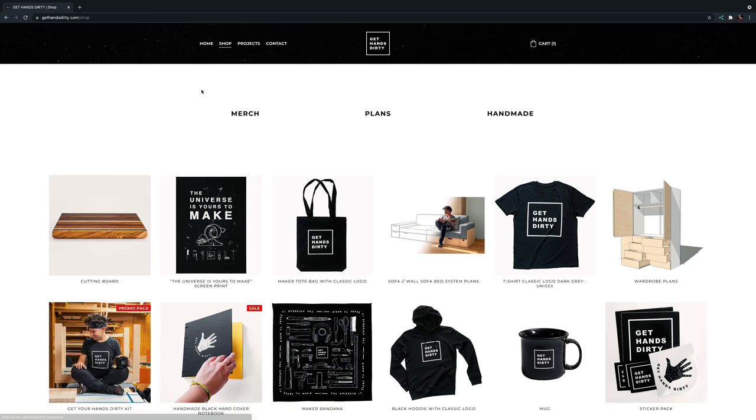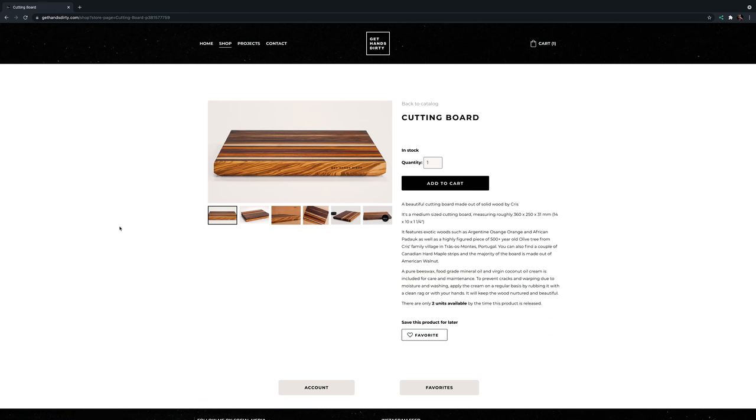I was just going to make a small one for myself and then I thought, why not make two extra and have them available on my website? I never really put anything I made for sale on my online shop besides notebooks and prints, so I wanted to give you an extremely rare opportunity to grab a wooden project handmade by me. You can visit my shop by clicking the link in the description or going to gethandsdirty.com.